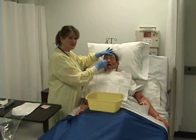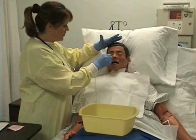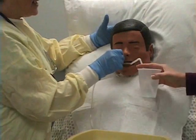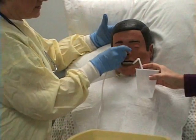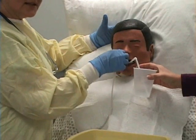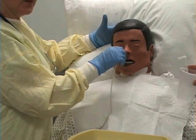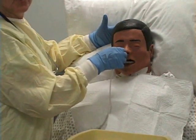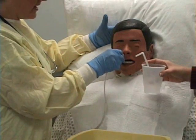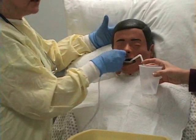Lubricate the tube approximately two inches. Hold the patient's forehead to maintain a straight line, then insert the tube. As soon as you feel resistance, tell the patient to put their chin to their chest and swallow, swallow, swallow. Continue pushing the tube in while the patient swallows. If at any time the patient starts to cough or needs to take a breath, pause — you don't want to advance the tube into the lungs. Give them a chance to recover, then continue until you meet your tape mark.